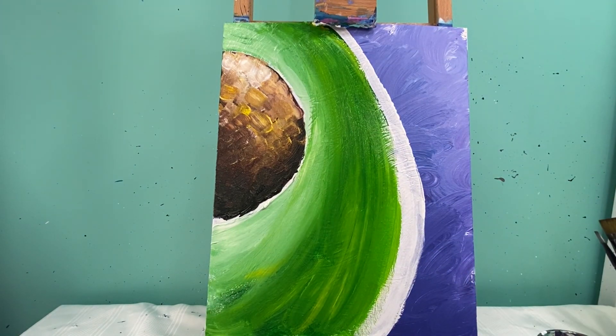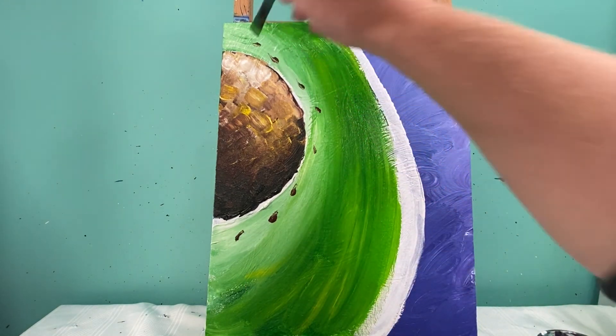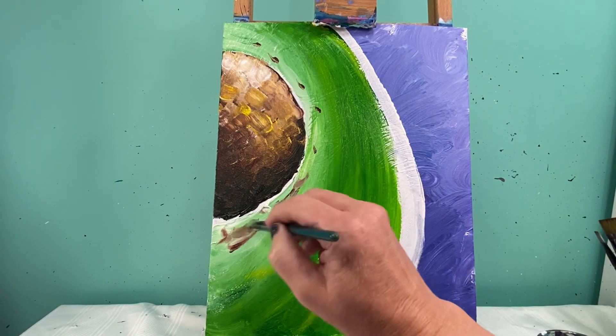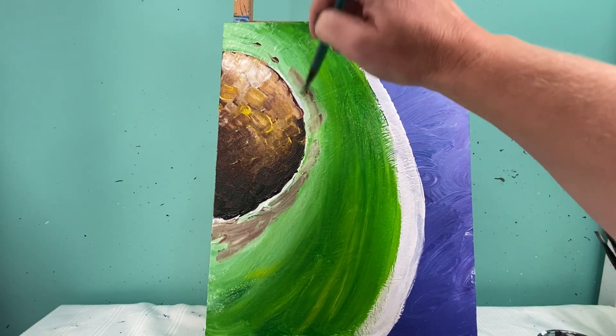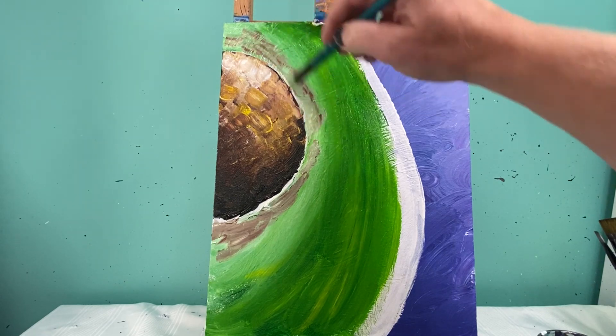Just like I did with my other layers, I'm going to start with a little bit of brown right here along this edge and wipe my brush off. Then I can pull those colors in a little bit. I'm going to switch to some white and some yellow as I mix these colors together.